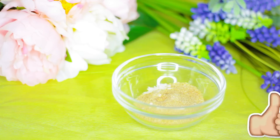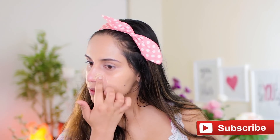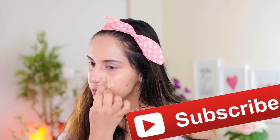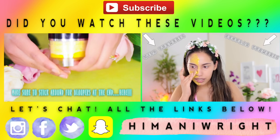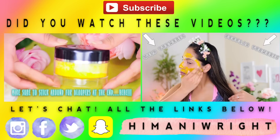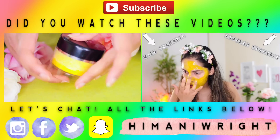Please make sure to give this video a big thumbs up if you enjoyed it — it helps me get the word out so more people can find it and join our awesome community here on YouTube. Don't forget to subscribe if you're new to my channel. By the way, this DIY also removes blackheads and whiteheads, it's great for acne, uneven skin tone, and oily, dry, or normal skin.